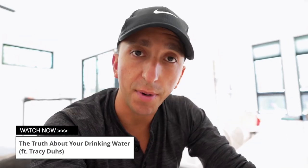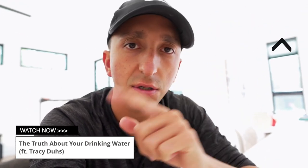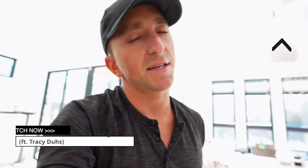I'll be doing lots more product reviews in the future. If you haven't seen the other video with Tracy Dues where she talks about the secrets of hydration and the truth about your drinking water, I'll put that link right here and down in the description. I'll see you in that video — take care, see you soon.